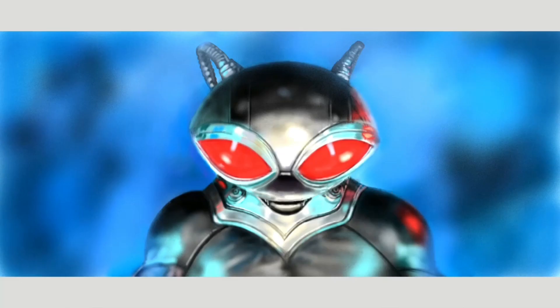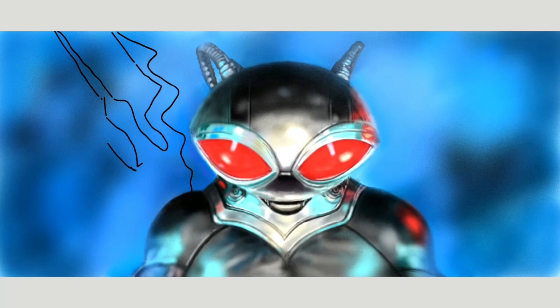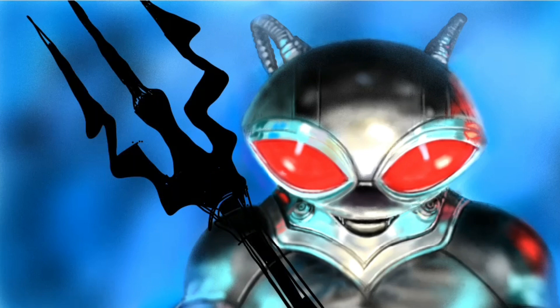So I decided to add Black Manta's Black Trident at the last minute. I felt that he was kind of a little too empty-handed just posing there, so I decided to add it and make it glow.